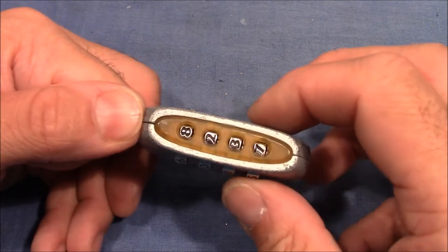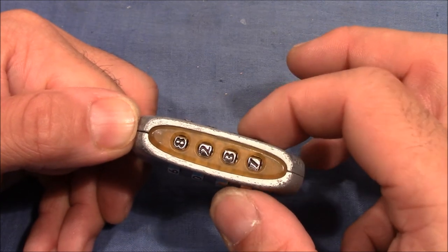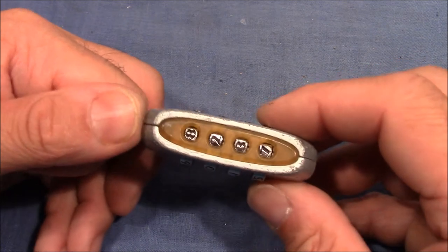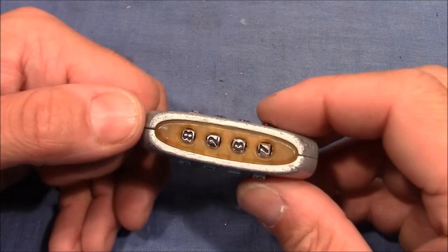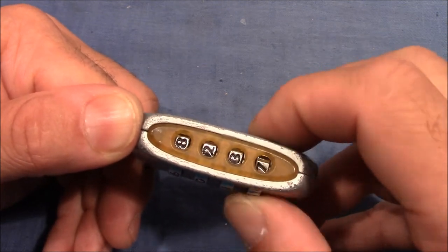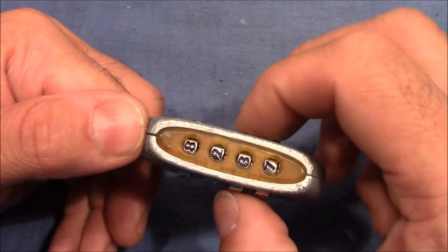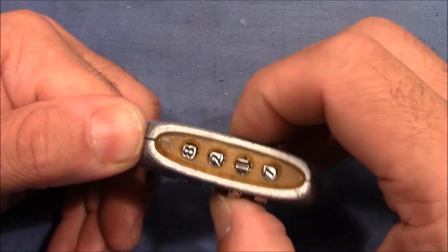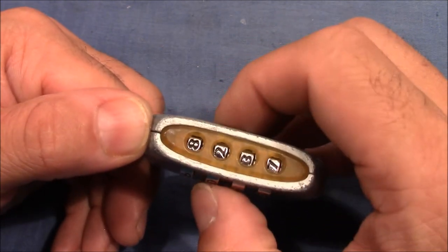You pull on the shackle and test one wheel by turning it left and right. If the wheel doesn't move, you continue with the next number by releasing the shackle and turning the wheel. I check the last wheel first — I pull on the shackle and seven seems to be a good number because the wheel turns, so I leave seven. I continue with the third wheel — currently at three — I pull on the shackle and three also seems like a good number.